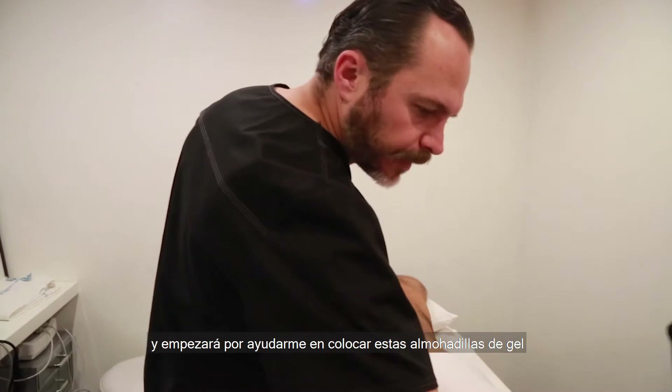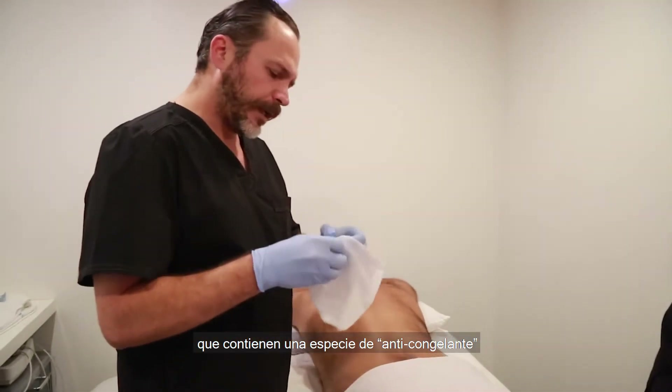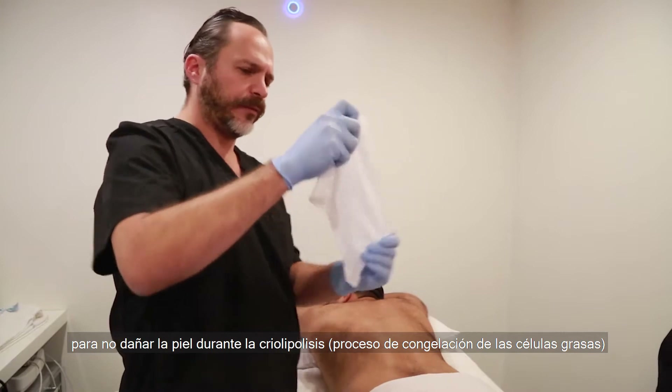She's going to help us in placing these gel pads. This contains some kind of anti-freeze agent so the skin doesn't get damaged during the freezing process.